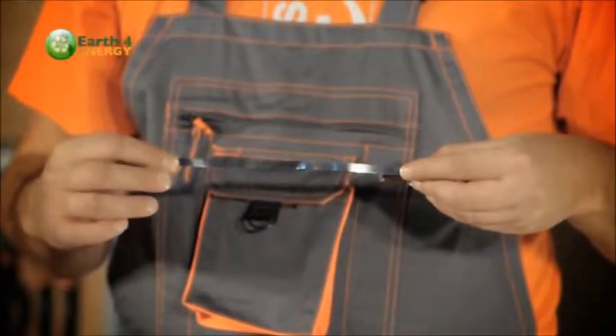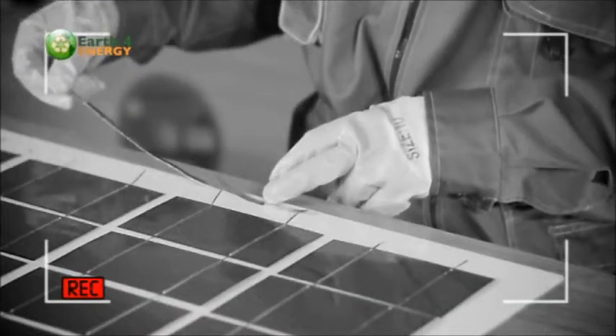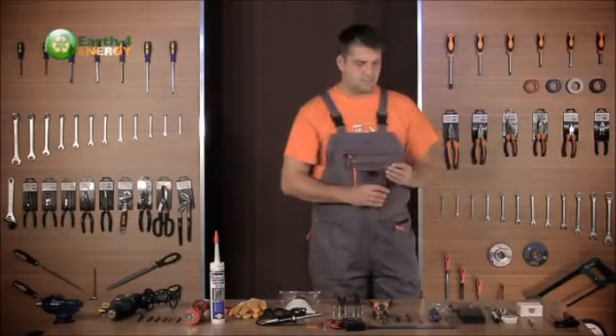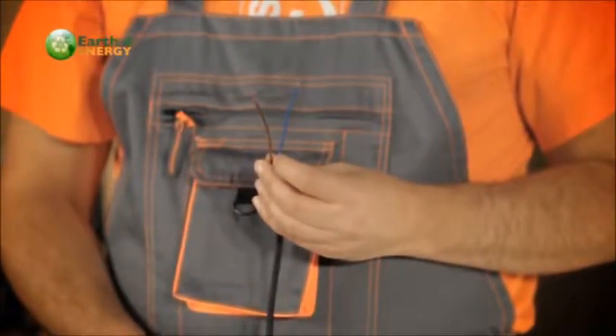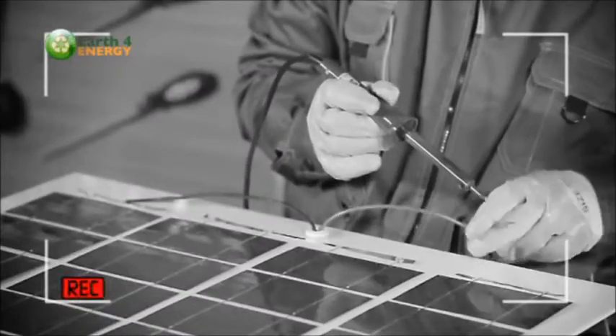The bus wires will be connected to wires that exit the panel. You can use low gauge exit wires because the panel we're building won't produce much more than 3 amps, and the voltage should not exceed much more than 18 volts. 5 amp wire should be fine, and you can purchase this from any hardware store.